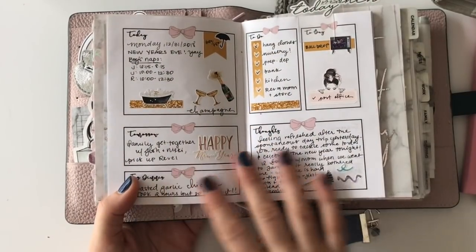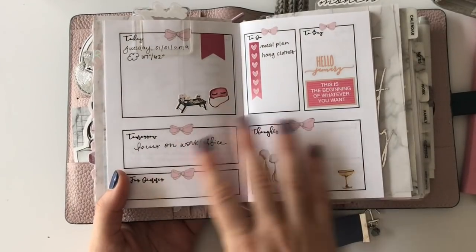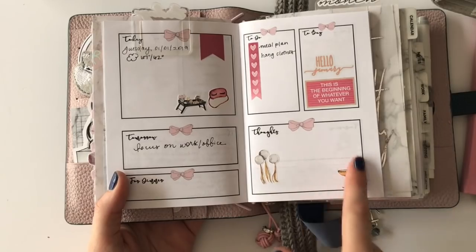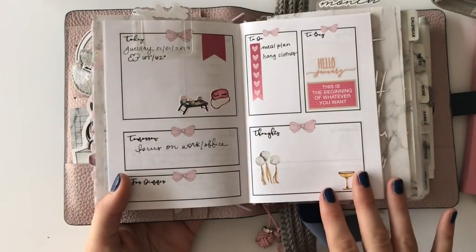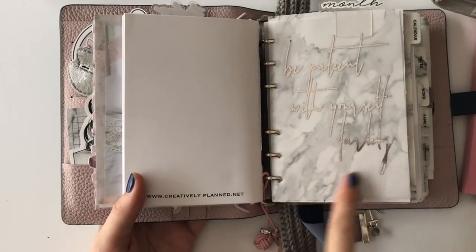I have a daily insert from Creatively Planned. This is so cute — this is my first time using it. This was yesterday so that's all filled out. Here's today which I haven't really filled out yet, and I like that it has an area for journaling. This is perfect for me. It's got functional areas but also areas I can decorate. This is from Brooklyn Grace.